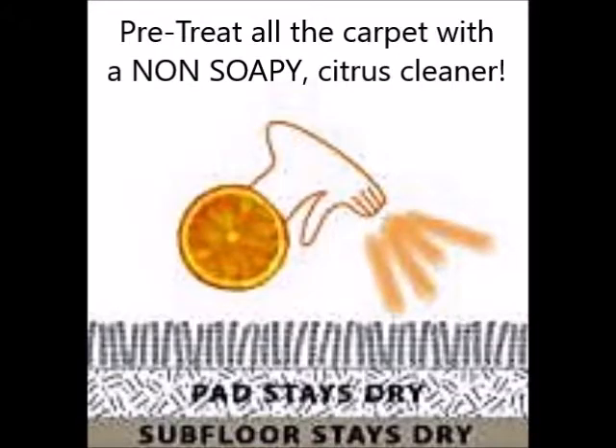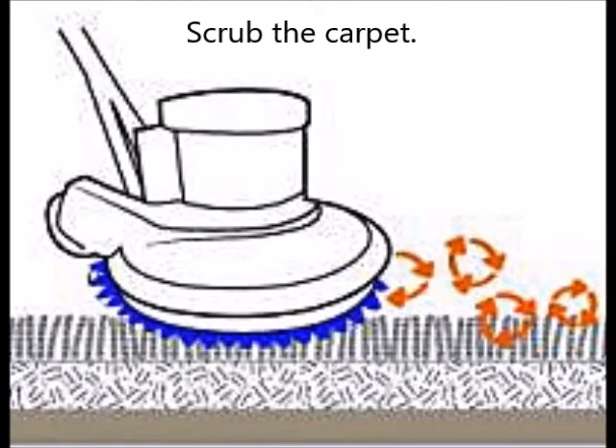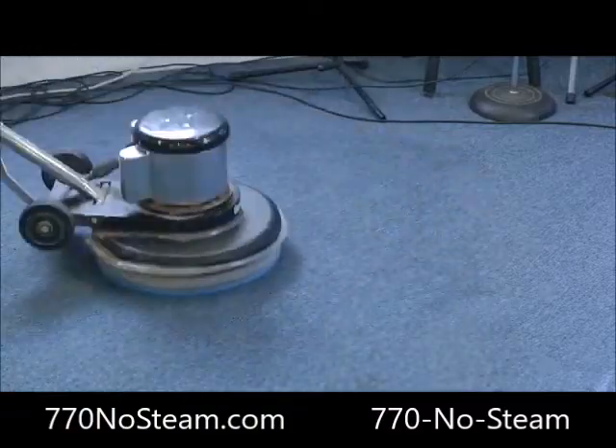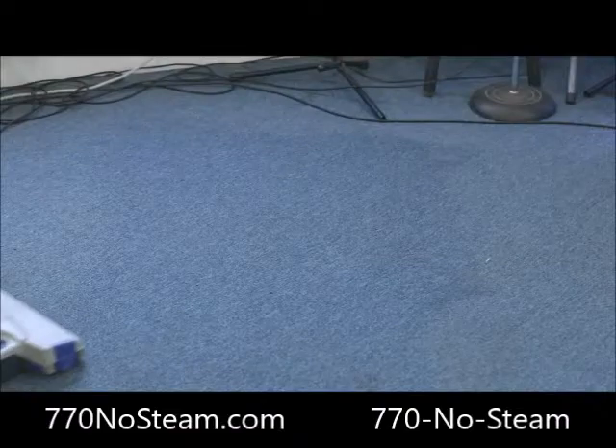We begin by pre-treating your carpet with a non-soapy citrus-based cleaner. We then scrub the carpet with a brush and a bonnet dirt napper system, which activates the cleaner and absorbs the dirt. We then finish up with a dry vacuum. So it is a very low moisture process.